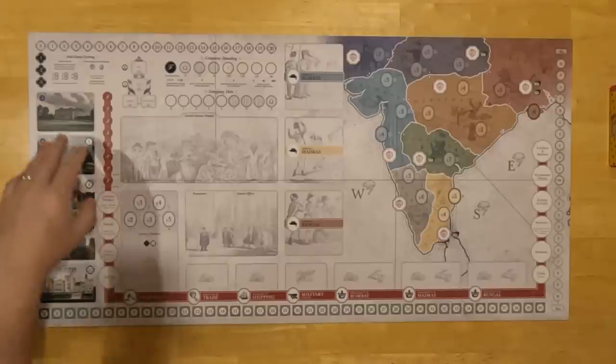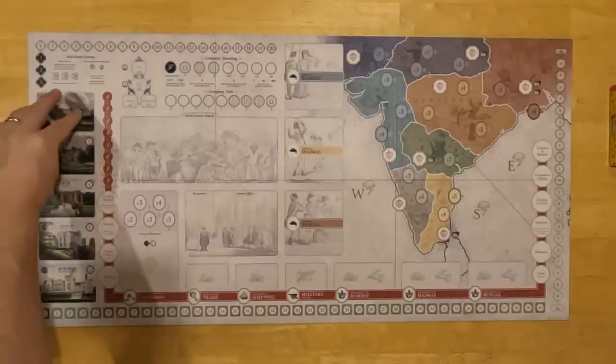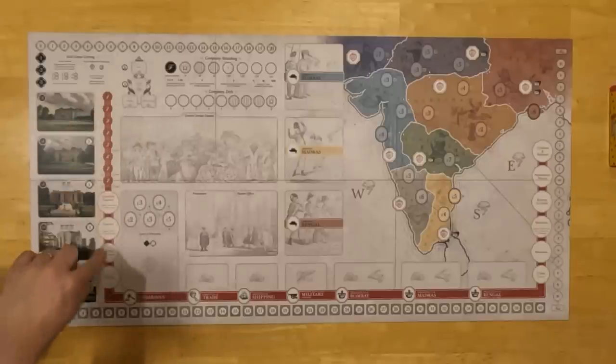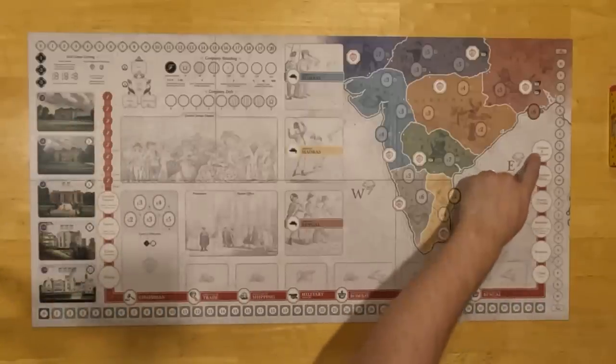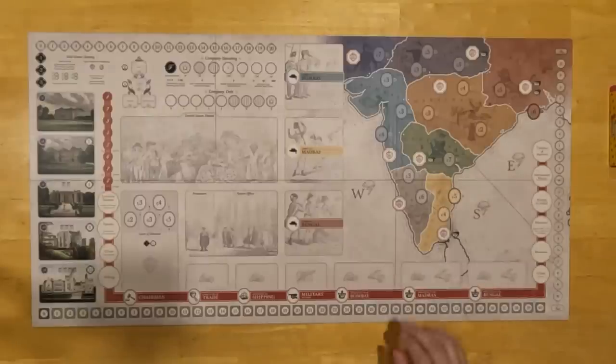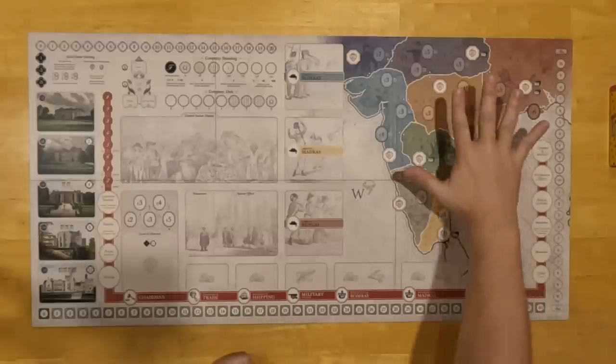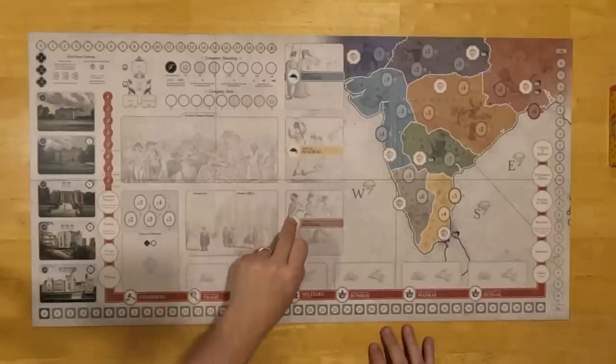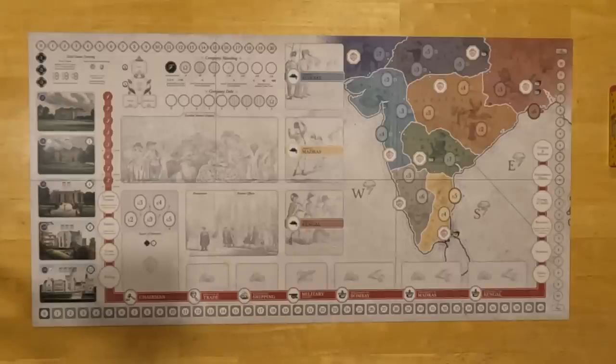A couple of things about the board: all of the prizes are now pre-printed on the board — the different estates you can score. Here's the turn tracker, and essentially the sequence of play. We have all of the orders in India, the events in India, and the political status in India that used to be spread across several areas — it's now right here on this giant map of India. We have the different company armies sitting there. One thing that would happen in the first edition is you'd have all these pieces spilling off the board — now it's all integrated into the general shape.